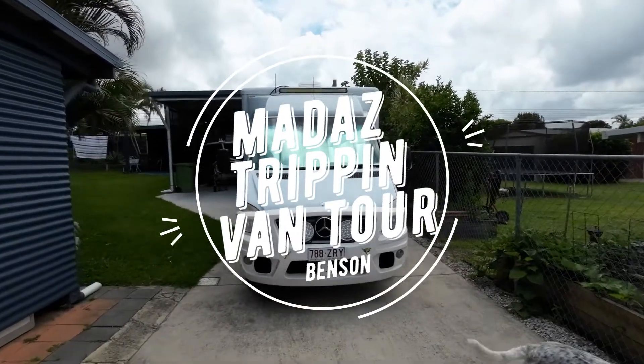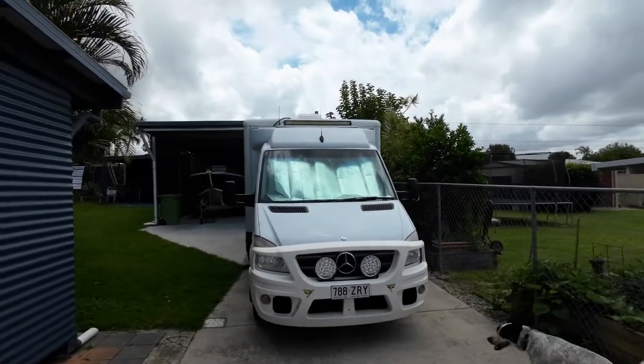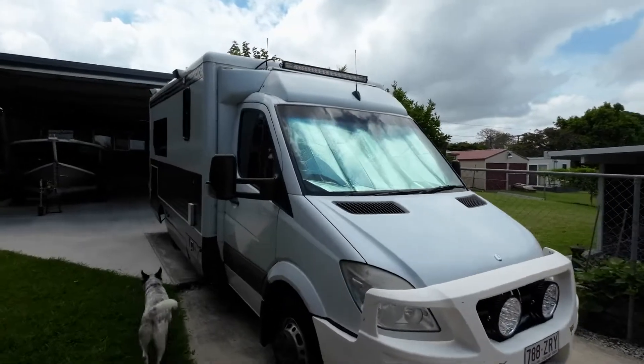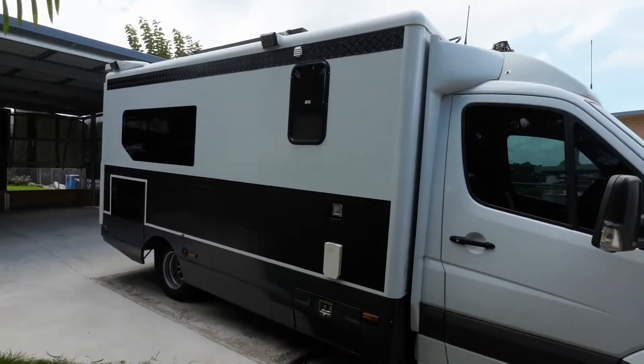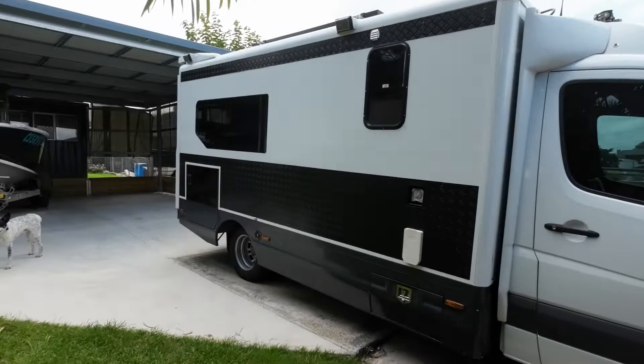This is our 2011 Mercedes Sprinter. It's an ex-ambulance with a V6 turbo diesel. I've done a lot of work since we've had it — it's been quite the project.